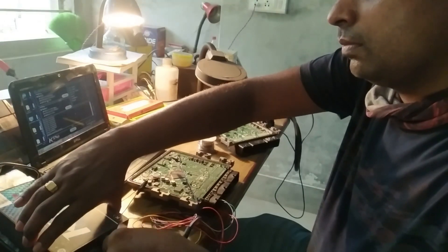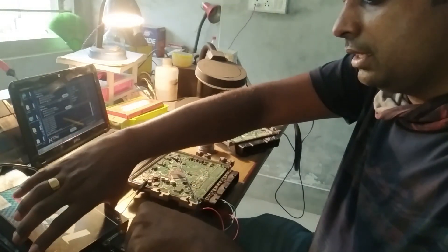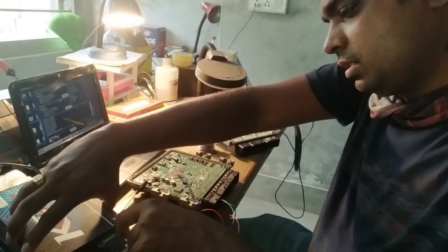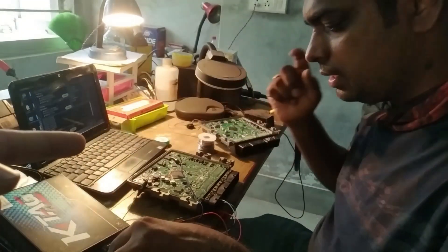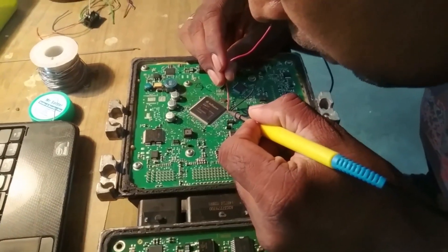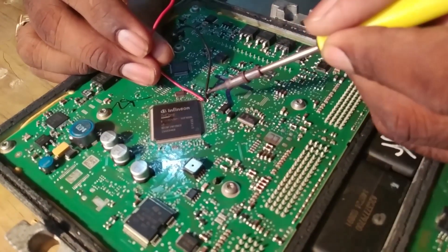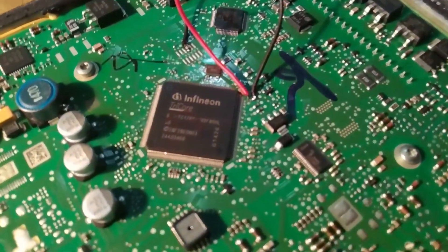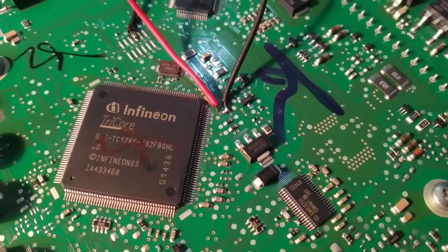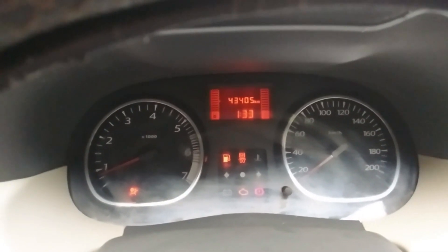You have to wait for the software to load. Read successfully. Now what you have soldered, you have to solder on the other side as well. This is our job. There are a few small faults in it. Let's see.